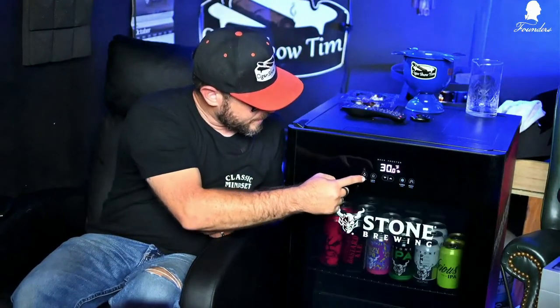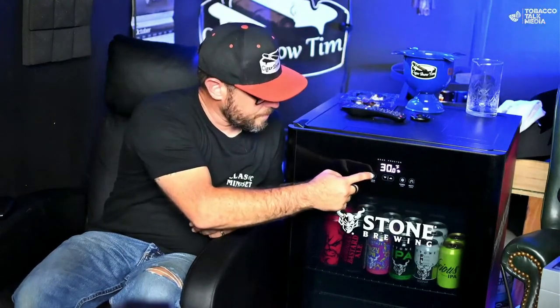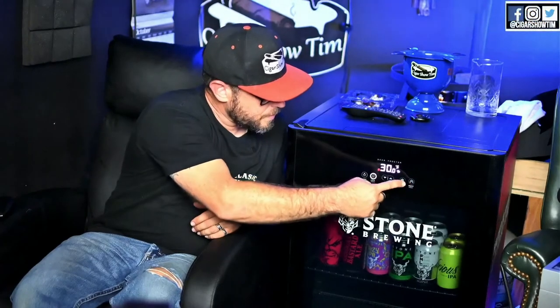The buttons are all touch screen functions. There's a light button — I like this light. Next to it there's a lock. If you hold it for two seconds, it locks the door functions so you can't push any buttons. If you hold it again for two seconds, it beeps again and lets you know that the touch controls can now be modified.